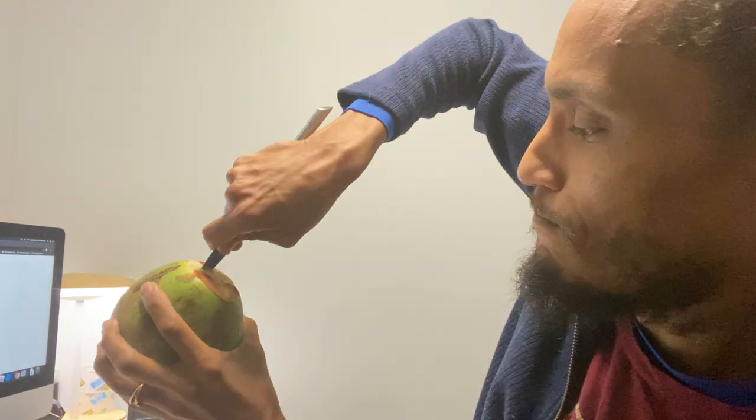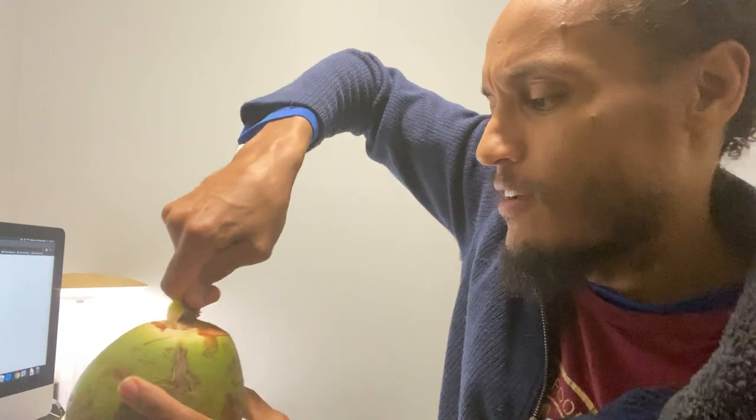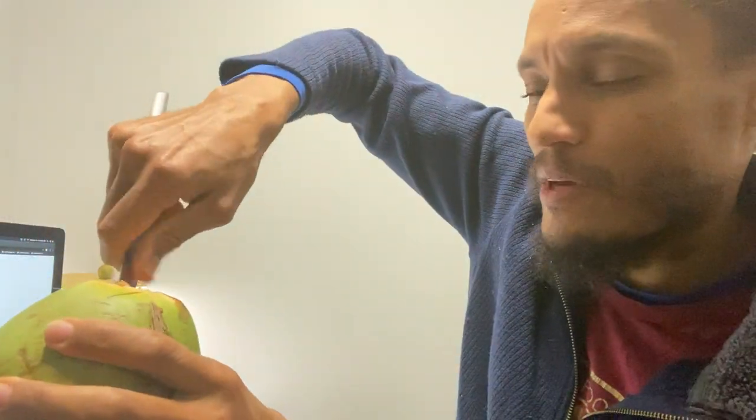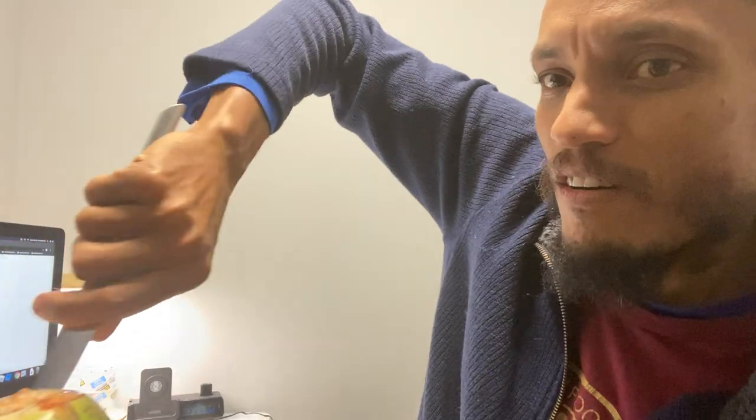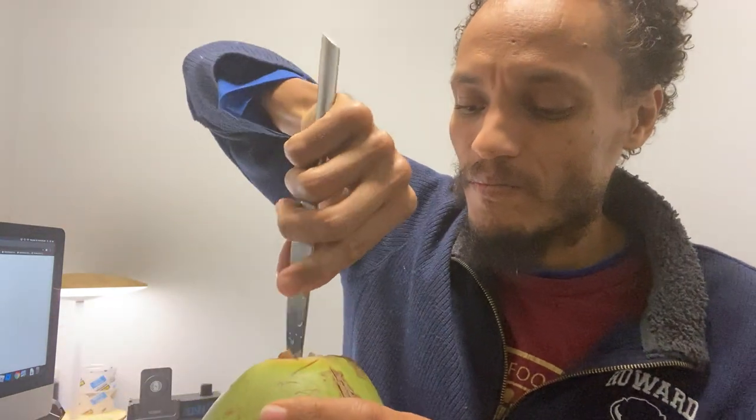And it'll start to — oh, let me sit back down. Saw that water spill. So yeah, there we go. Let me just point the camera so you can see the nice little opening.